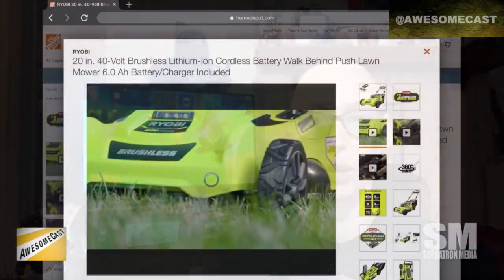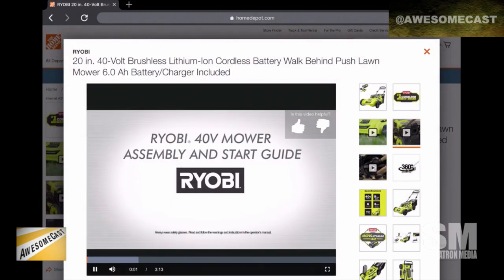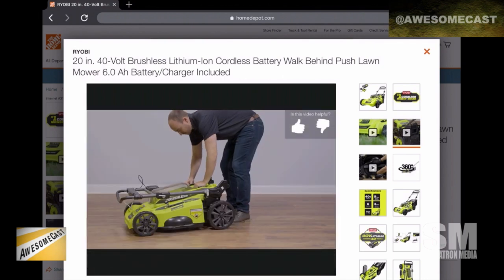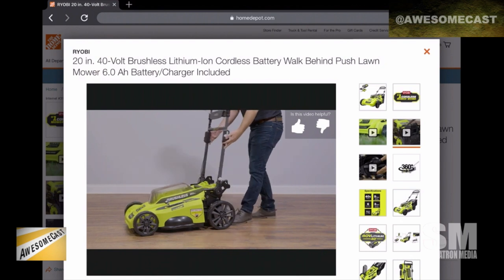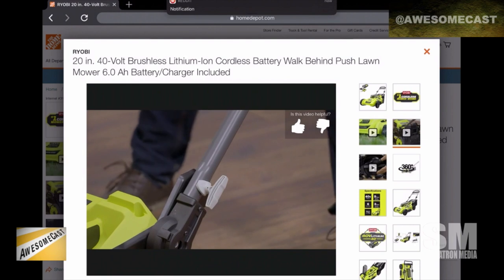It's got a mulching feature, a bag, a thrower, and even a headlight, which is pretty cool for mowing at night. And it's not loud at all — very quiet, so you could mow late at night or early in the morning without it being an issue.